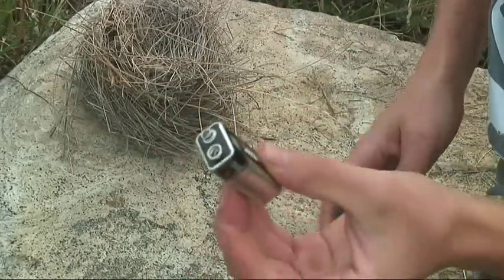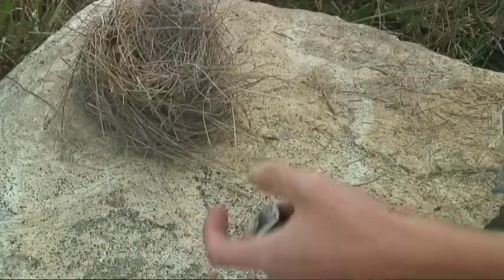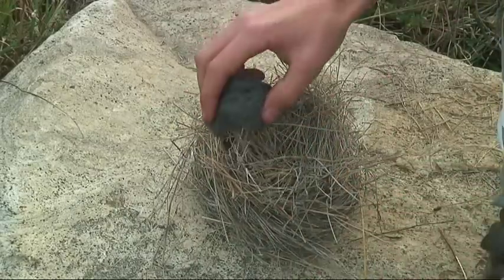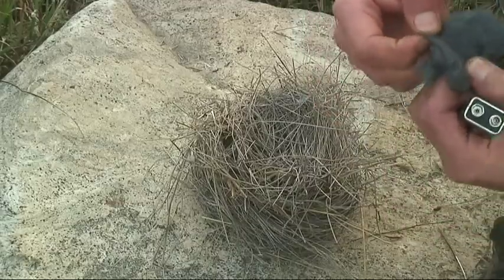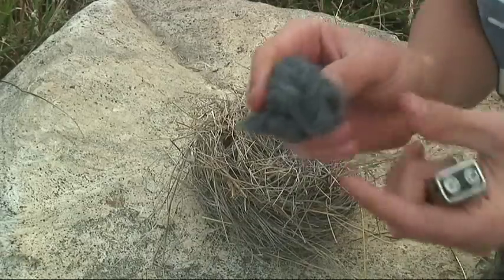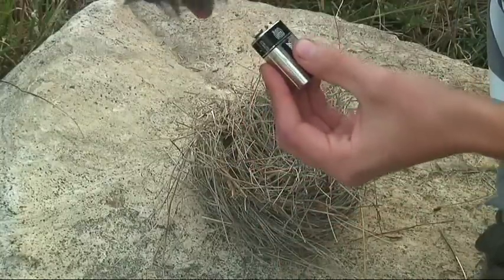So you get your steel wool and then get your tinder bundle. I'm going to ignite this and stick it into my tinder bundle and then light it up. You want the ends of the fiber, so you rip it and make an end.